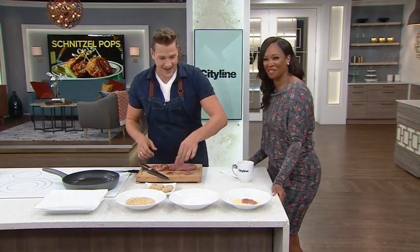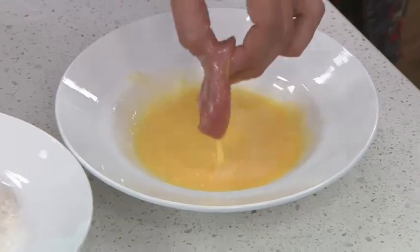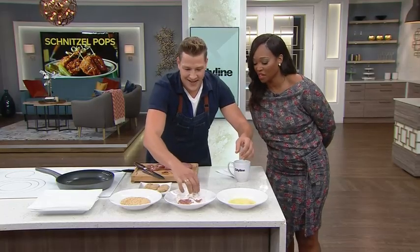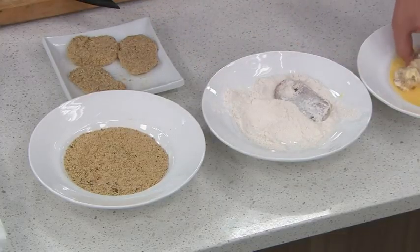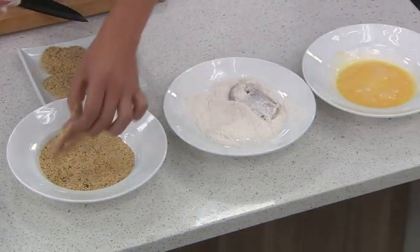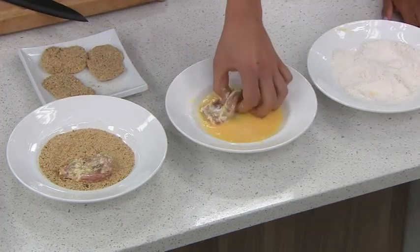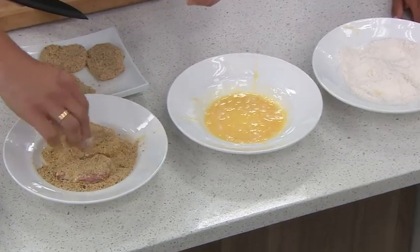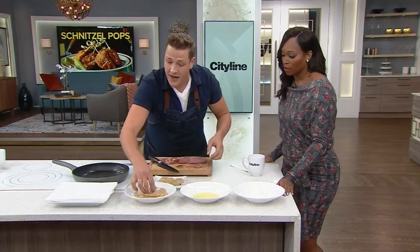I always mess up the dry hand, wet hand method, by the way — don't eat at my house! People know this already, but I never get sick of seeing and learning it. This is the dry hand doing its thing, and back into the egg — that's where it gets tricky. But as long as we stick to the dry hand right into the breadcrumbs, no one's poisoned at this dinner party.